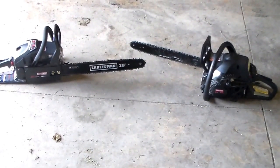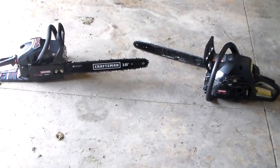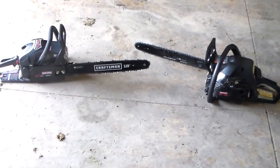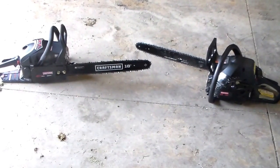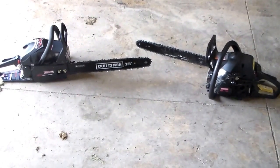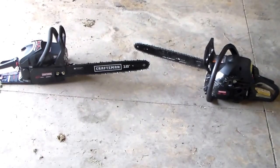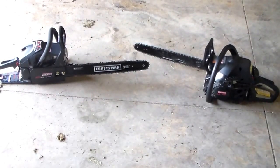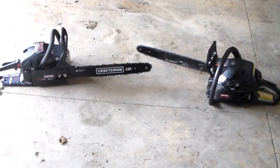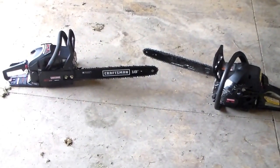I want to compare these two and show you a couple of quick cuts. The one on the left is the 38188 — this is the new one, it just came out about a year ago. Now before you say it — yes, the one on the right is probably made in Poland. The one on the left I'm pretty sure is too, but anyway, there are some improvements on the 38188.